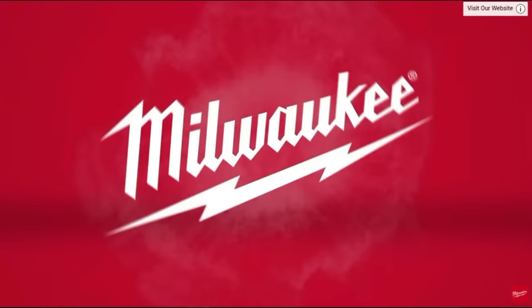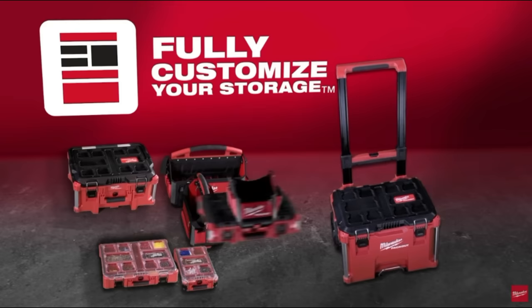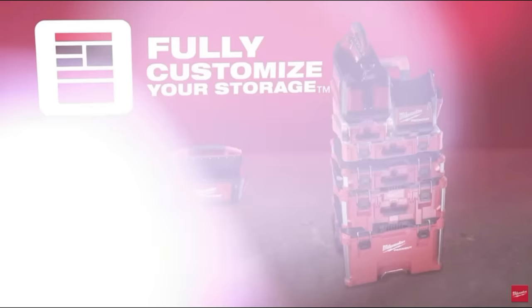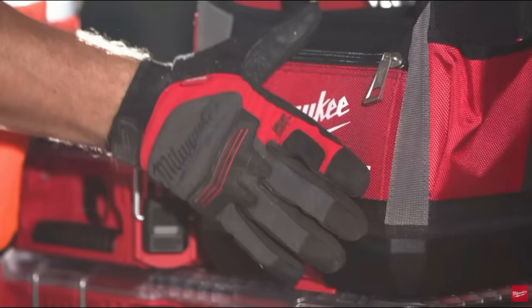I have a link in the description below for each one of these systems if you want to take a closer look. Also, if you like tools and want to see what's new and exciting on the market, don't forget to subscribe and hit that bell notification so you don't miss out on any information. I've got another awesome video right here for you to check out as well. We'll be back with more videos soon.